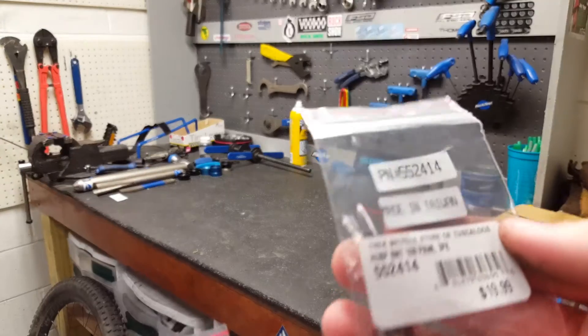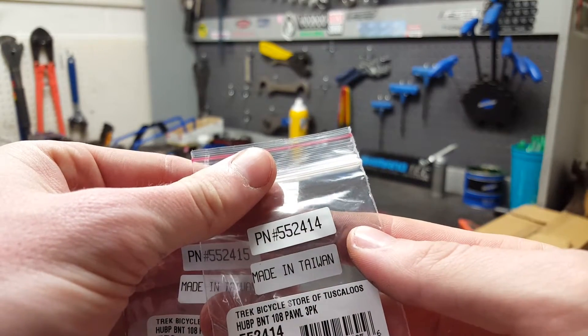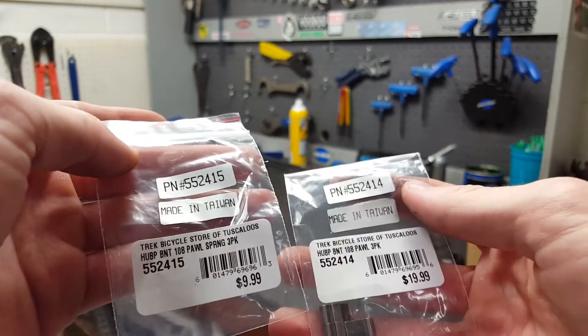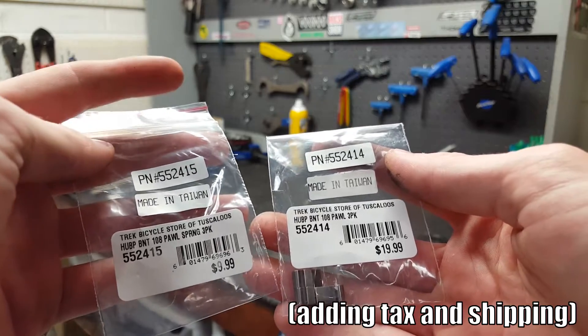The two part numbers you're going to need for this upgrade are Trek part number 552414 and 552415. It's about $42 for the springs and the pawls altogether.